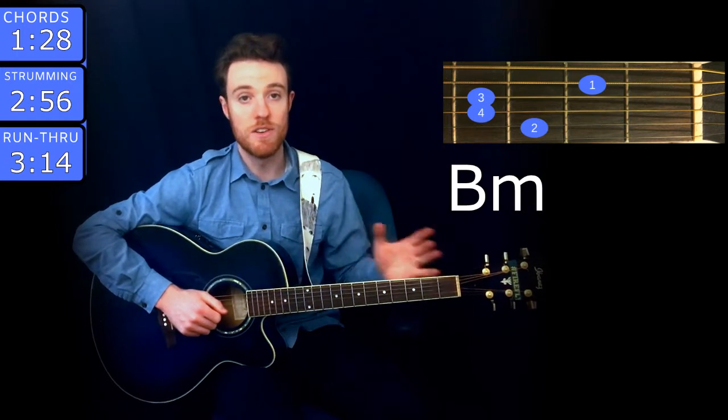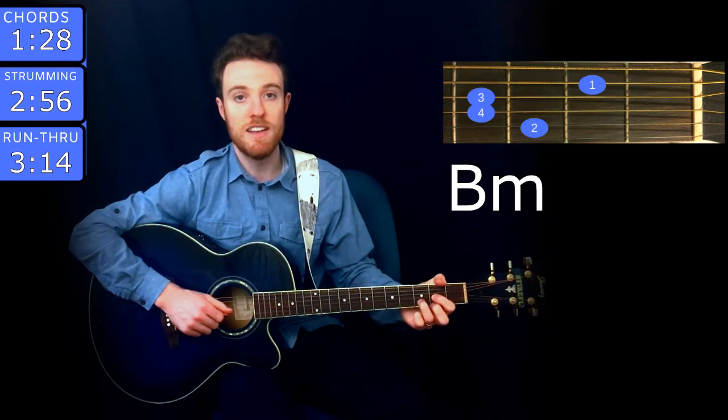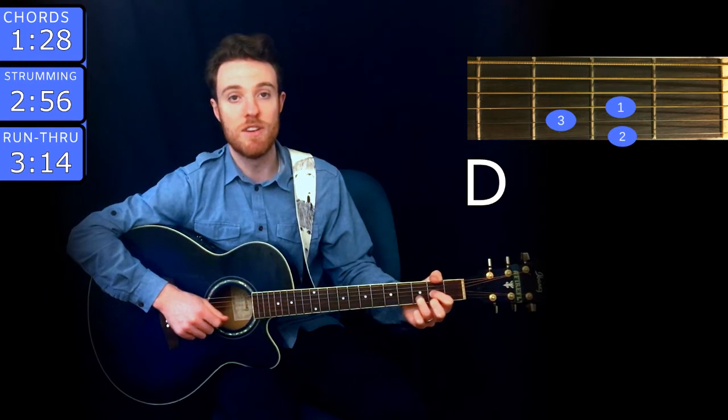That takes you through the verse, and in order to play the chorus you need to know one more chord, and that's D. You play that with index finger on the 2nd fret of G, ring on the 3rd fret of B, and middle on the 2nd fret of high E.